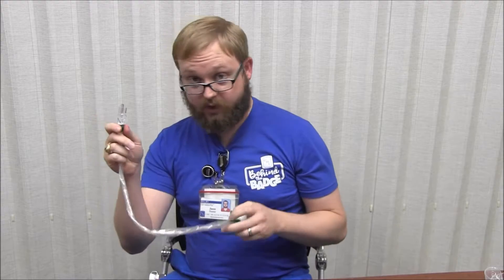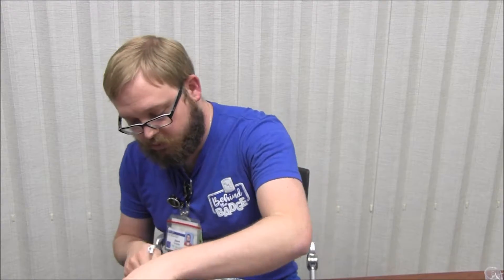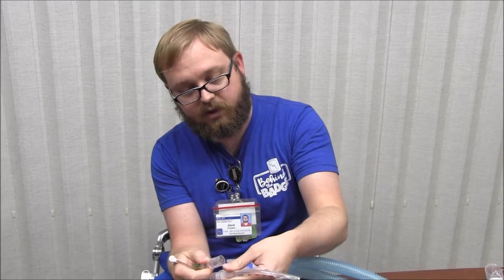Not always is your patient going to be stable enough to just pop them off the ventilator, so we have another method — the one you're used to. We have our inline catheter, and we want you to change it out every time you get a sample, even if your patient just got intubated and the inline suction has only been used once. Go ahead and grab a new inline catheter — those can be found in the respiratory supply room. This can be a one-person technique.